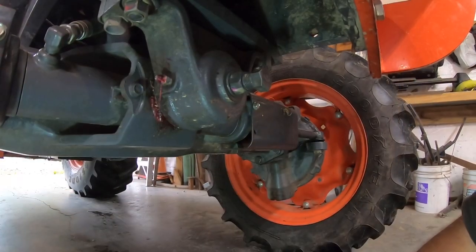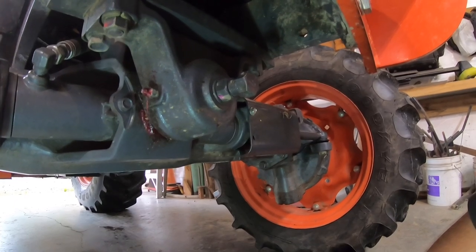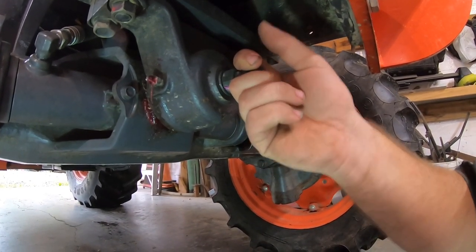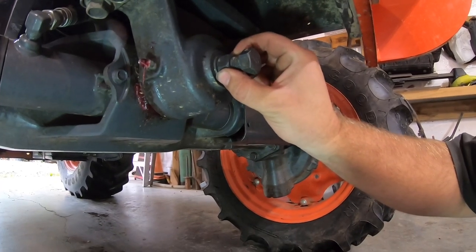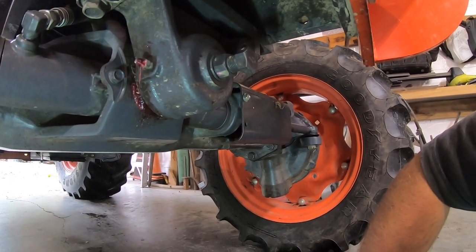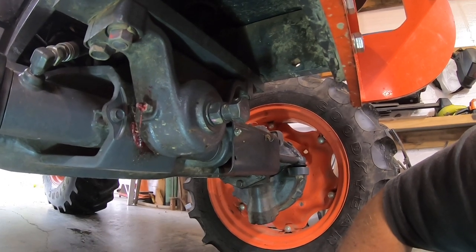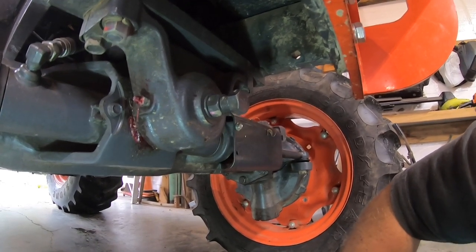Here's a little service item anybody might want to do after they get several hours on their tractor. I forget how often the book says to do it, but this is the first time I have. It's just the lash in your front end swivel. All you need is a 22-millimeter wrench: loosen this jam nut up here, then tighten this bolt until it gets snug, then turn it one-sixth of a turn more. Then tighten the jam nut back up. I'd say the only way you can mess it up is to over-tighten it or leave it too loose. Hopefully that helps somebody.